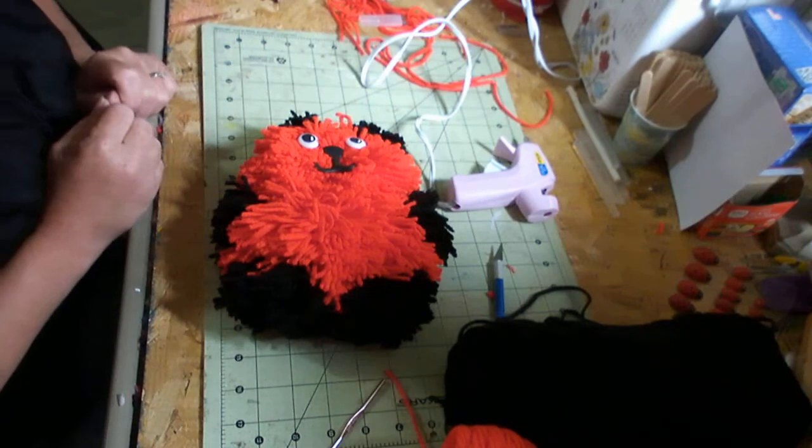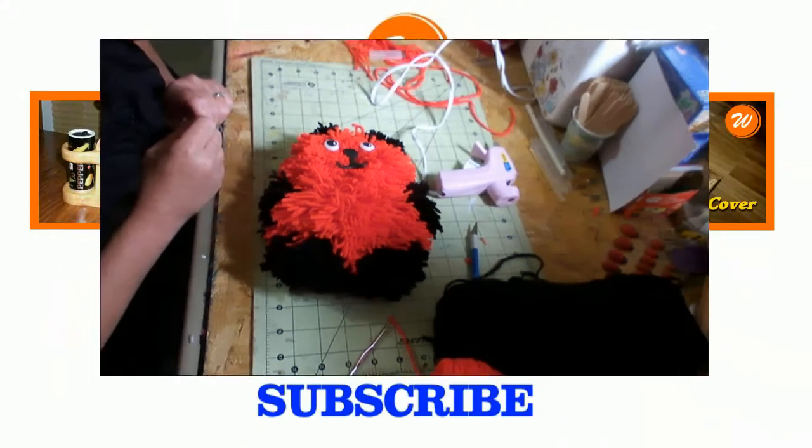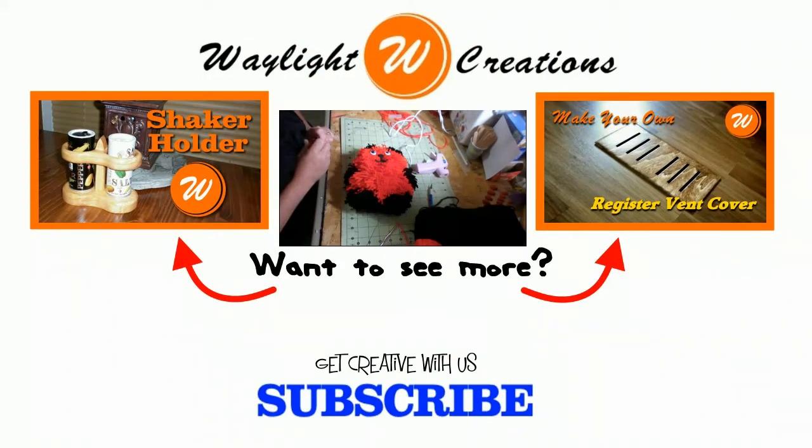Thanks for watching, and I hope it inspired you to go out and make your own. If you'd like to see more of our videos, please subscribe to our channel, or you can follow us on Facebook, Twitter, or Google+. Now go create something.